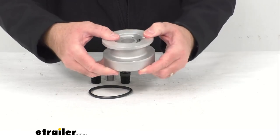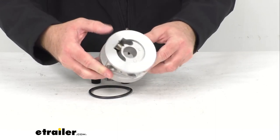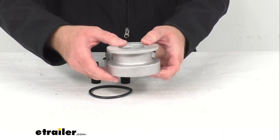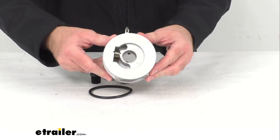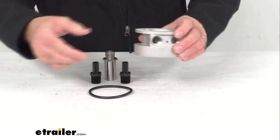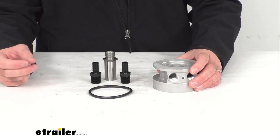This high quality die cast aluminum thermostatic sandwich adapter with half inch NPT ports is going to provide external lines for a simple installation of an oil cooler without having to reposition your oil filter, allowing oil cooler than 180 degrees to bypass your heat exchanger ensuring a quicker engine warm up.